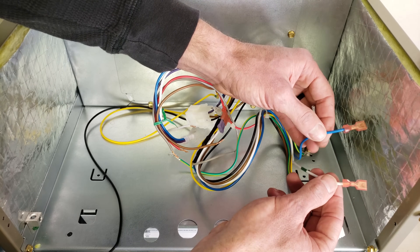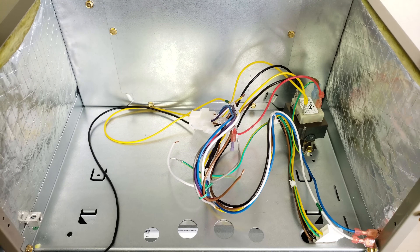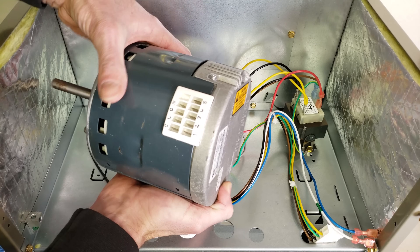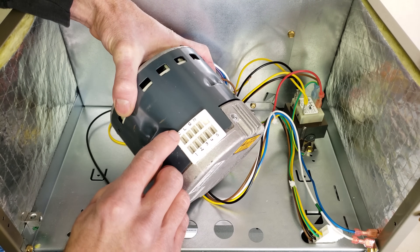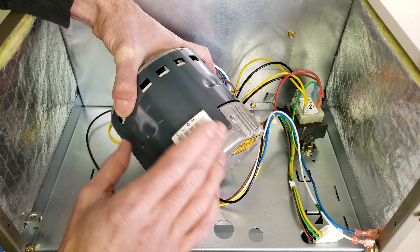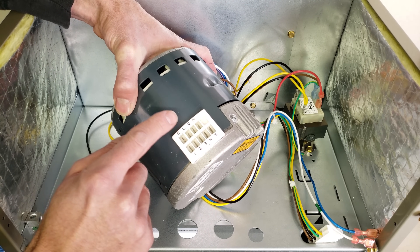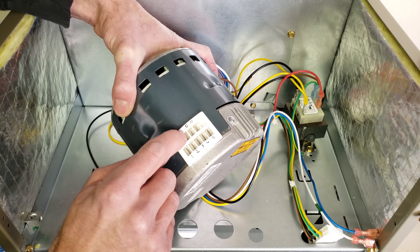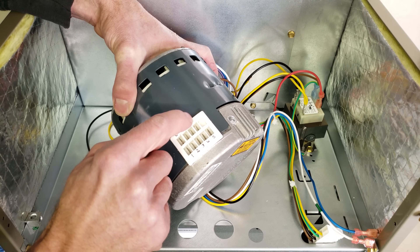Now these are your 24 volt speed designators for the blower motor. This is an ECM blower motor — this happens to be an X13 — and you see right here that you have your common, your line, your neutral and your ground. One of these motors could be powered with 120 volts or 240 volts. If it was 120 on a furnace, it would be 120 volt hot here and then the neutral common over here. In this case it's 240 volts, so you have a hot and a hot.